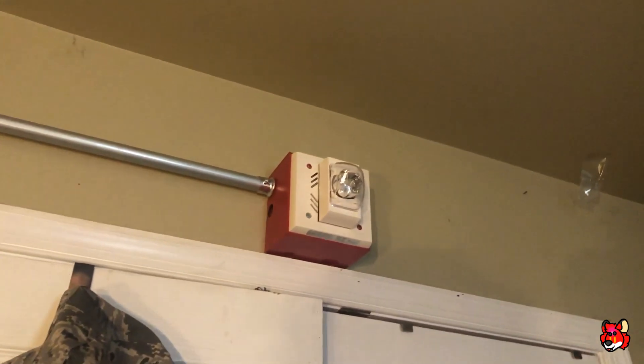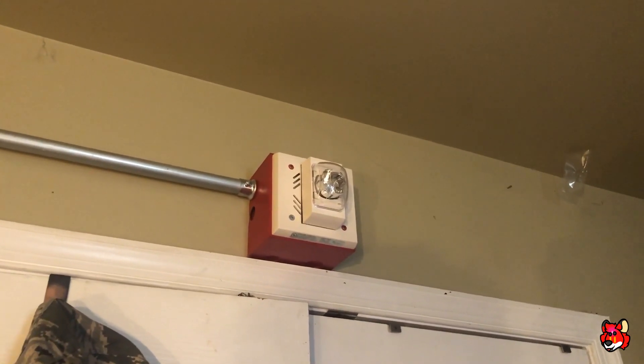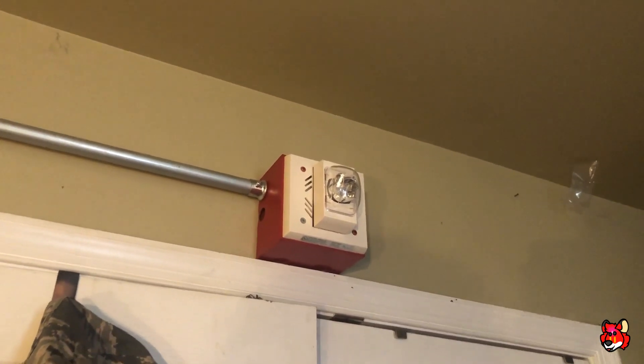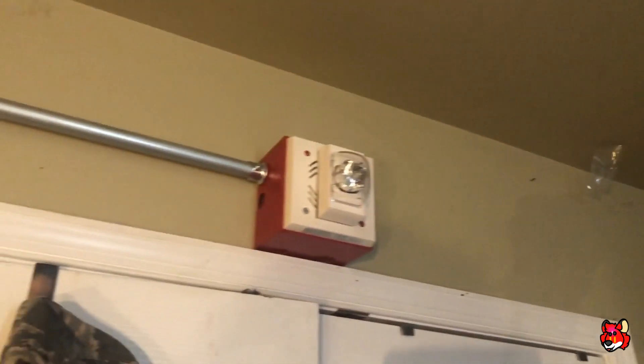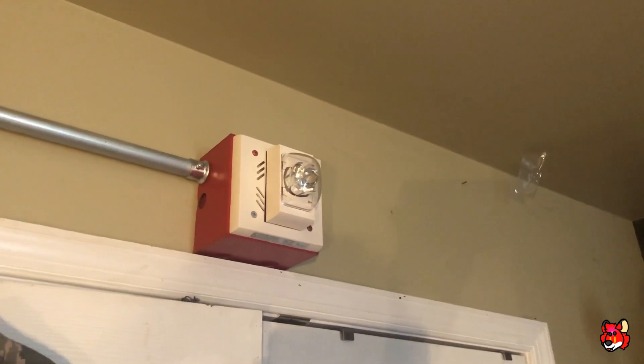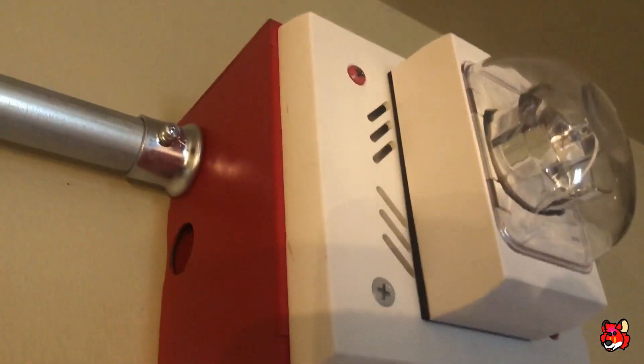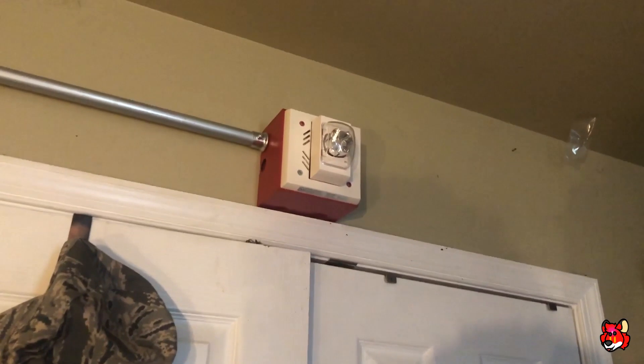For the horn, I have the Faraday 6235, also known as the Siemens UHN-S17. This one doesn't have any fire lettering on the side or the front. It is also the weatherproof version, as you can see right there. But it's never been used outside.